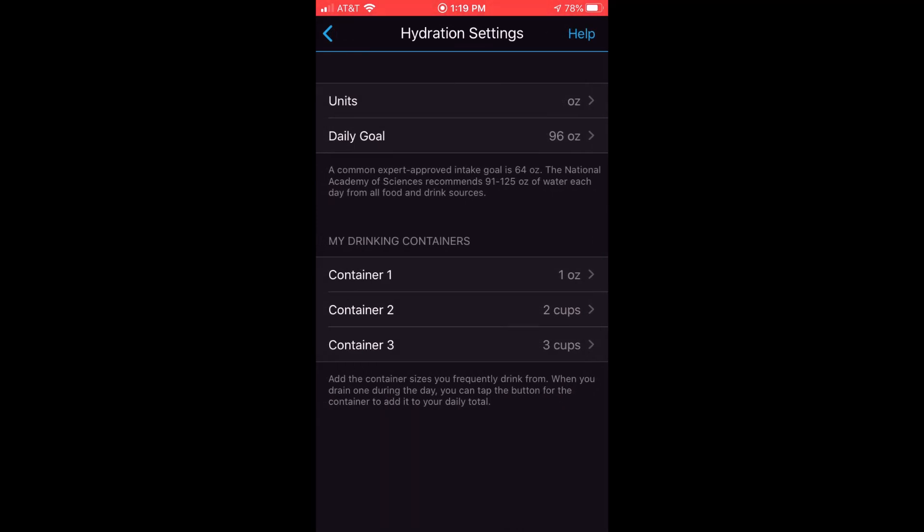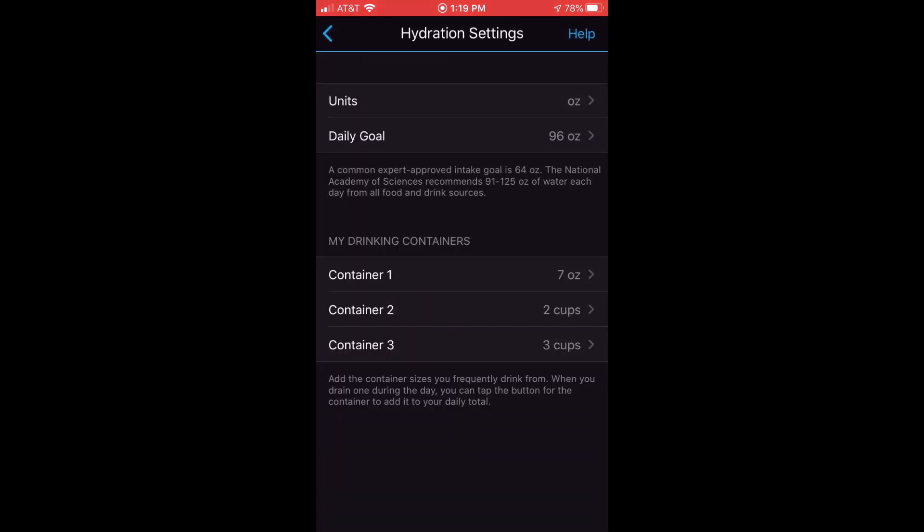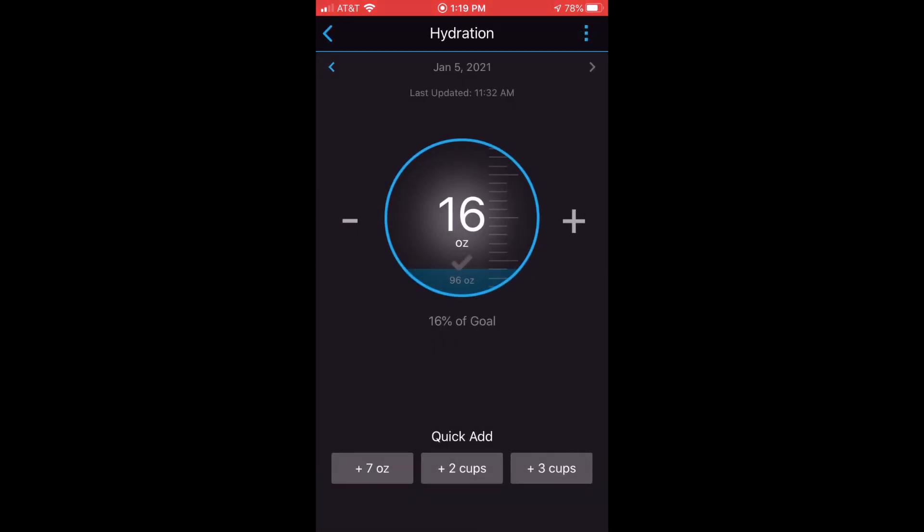You also have quick links for container one — I have it set to one ounce, but you can click on that and change it to whatever value you want. One limitation with the hydration feature is that it has to be in whole numbers; you can't do decimal points. So in my case, I'm drinking out of a water bottle that's 16.9 ounces — I have to either enter 16 or 17, but I can't do 16.9.